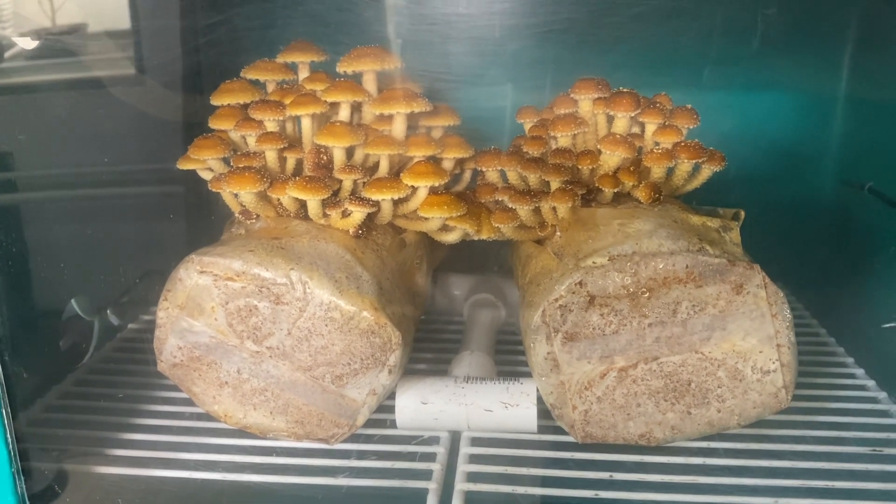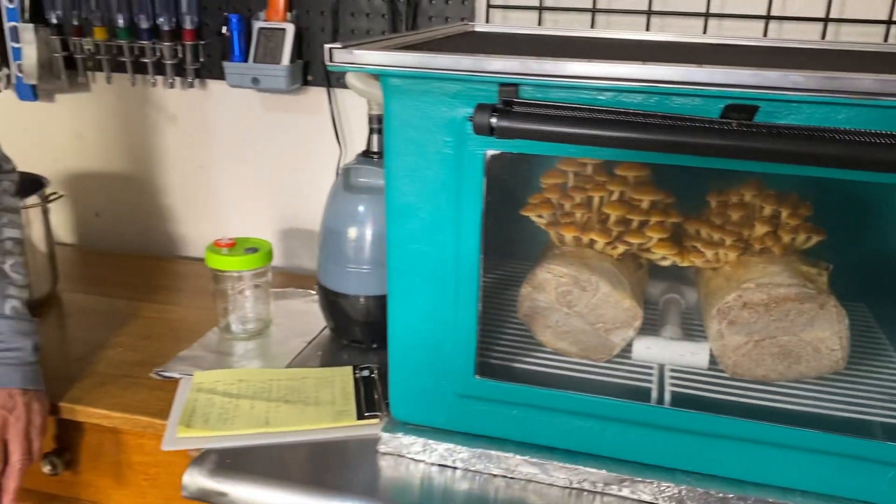I thought it would be a good time to take the first steps down the road for actually learning how to make these, if you decide that's what you want to do. Mushrooms are wonderful because you can take them and leave them and stop doing it, and you can do it year-round and make yourself sort of a stream of mushrooms — some in a bottle, some in a bag, some in here all at the same time.